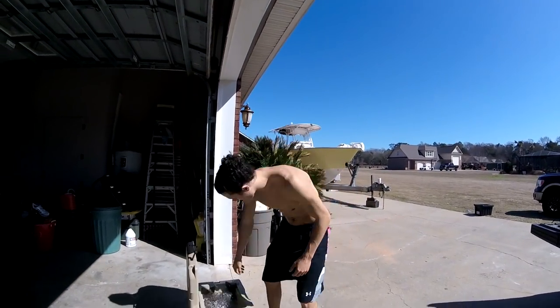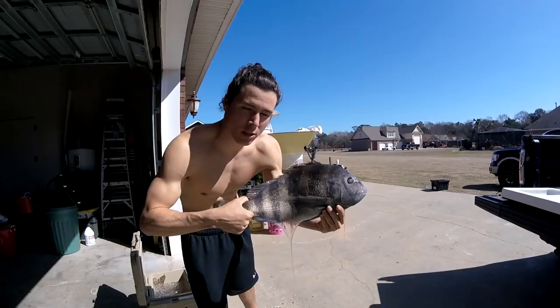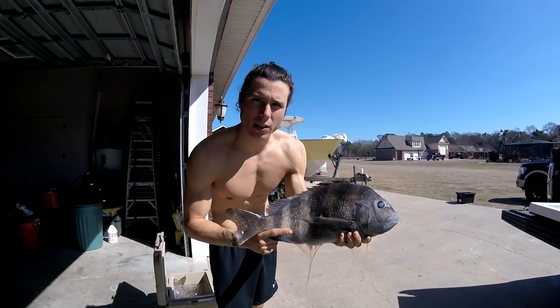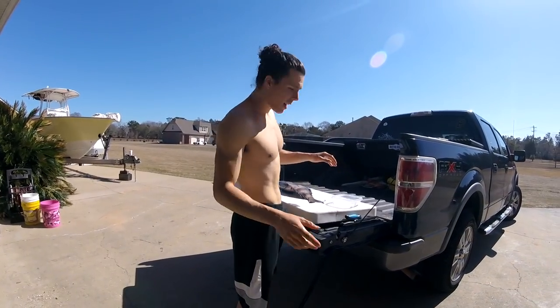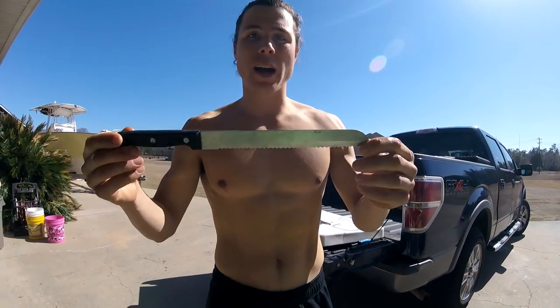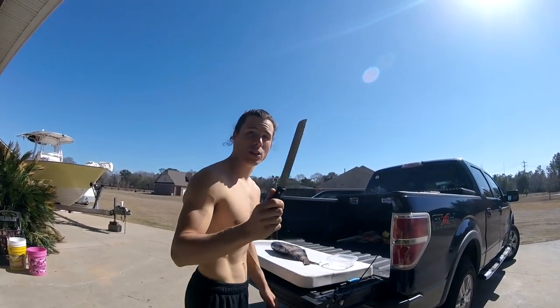Alright guys, first things first, you obviously need your fish. That is a ginormous sheepshead that I caught a couple days ago. I'll leave the fishing video down in the description below. Absolutely enormous sheepshead — I think this guy measures 23 inches. We're going to go ahead and toss him on the cutting board. It's really slimy. The first thing that you are going to want is a serrated knife, guys. This will make it so much easier because sheepshead have a ginormous rib cage — a giant rib cage and it's hard to get through. So this is a lifesaver whenever I am cleaning sheepshead. I always use this to start off.